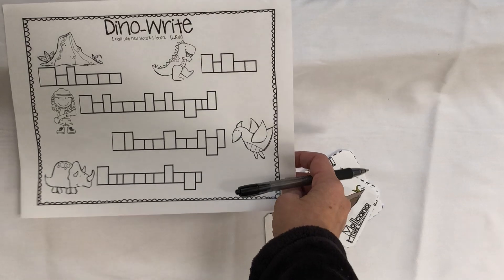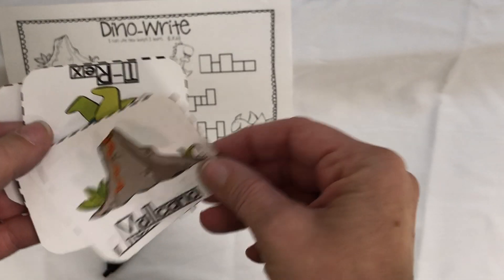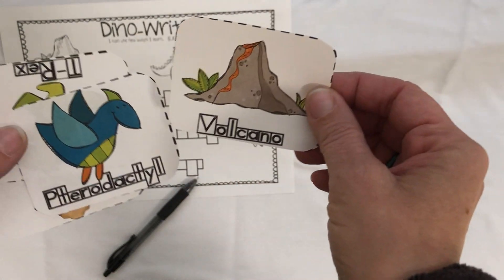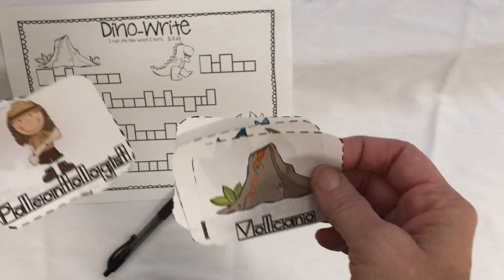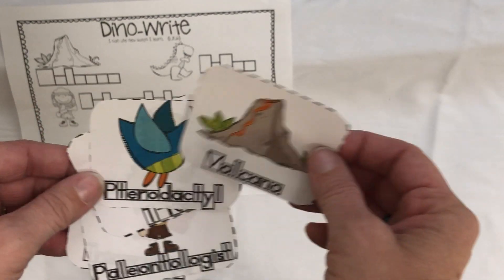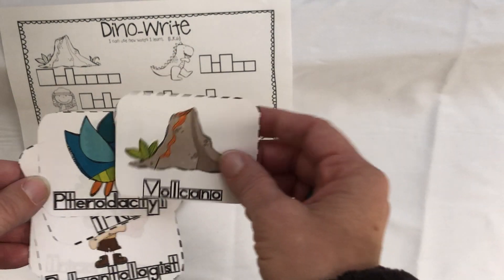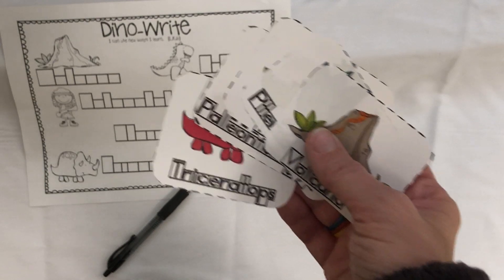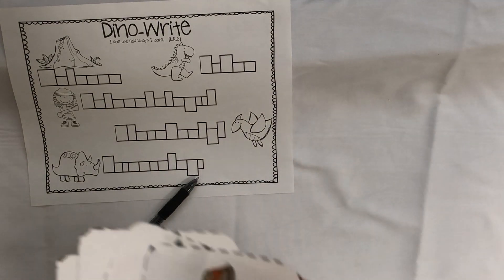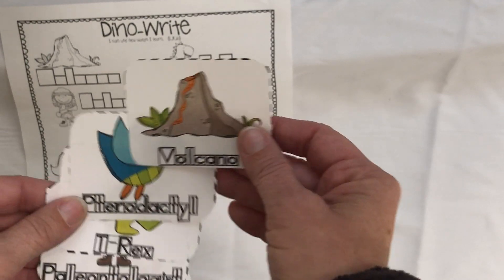What you can do with this activity — in the classroom we would call it 'write the room' — is we would hang these cards and hide them around the room, and the students would go around with their clipboard and find the words, and once they found the words they would write them here. So go ahead and take these pictures and some tape and tape them around, whether it's their bedroom, the hallway — hide them around the house, depending on how much you want them to have to hunt for them.